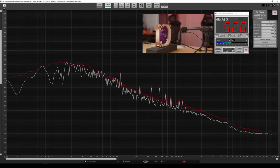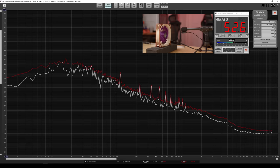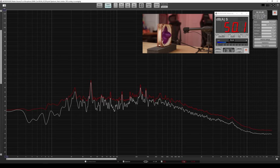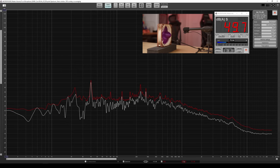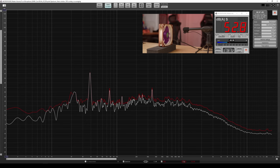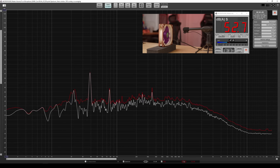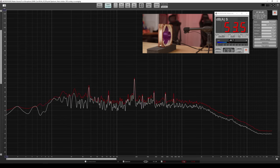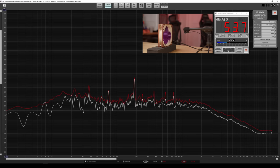Here are the sound test results: the Mobius came in at around 52.6 dBA, the Seven Bladed Toroidal came in at around 50 dBA, the Throid came in at around 52.8 dBA, and the Inverted Shero came in at around 53.6 dBA.